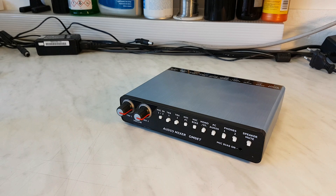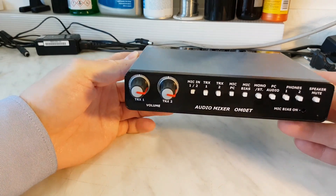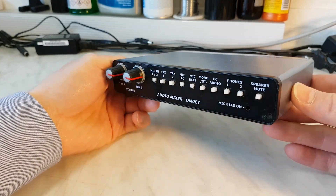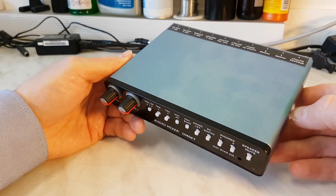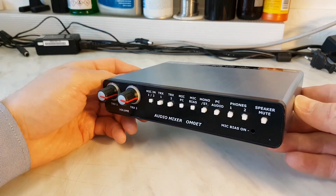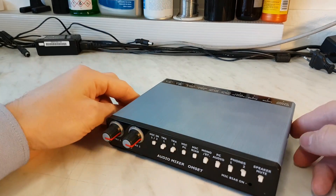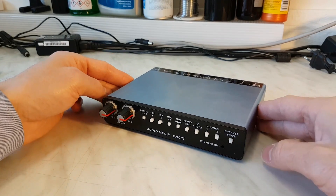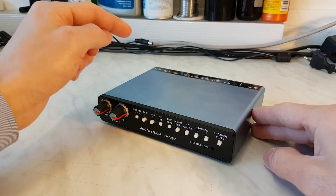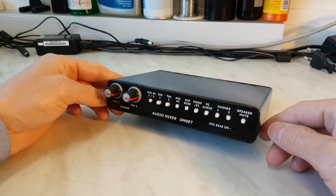Hello guys, Oscar Mike Zero Echo Tango. In this short video I will show you this little equipment - this is my new homemade audio mixer. Probably you know the situation when in your shack you have many cables from all equipment around and you want to switch one radio or another radio to your earphones, or maybe you have other earphones and you want to switch audio to them.